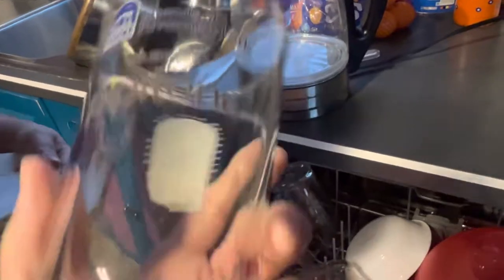Glasses are pretty dry. They're a little bit moist. Yeah. They're pretty clean, too. Yeah. It's good. Cleaning? Good. Dryness? Not so much.